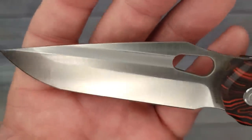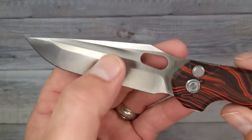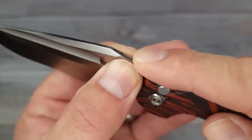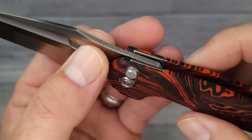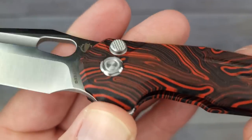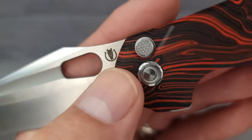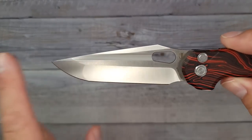Look at that nice fuller — it feels a little soft. We'll see if we're able to reverse flick with that. The jimping is grabby; I'm not sure how much it helps with ergos but I bet it helps with flipping. The button lock has nice texture — your finger is not going to slip off that. I like their pivot, and there's the Boss T logo up top which doesn't take away from the aesthetics.